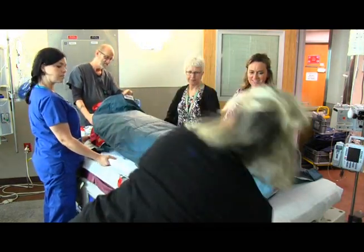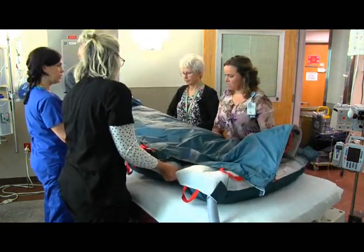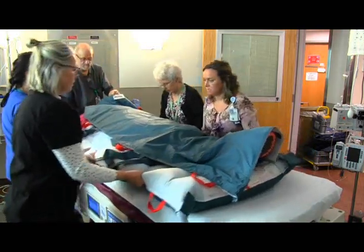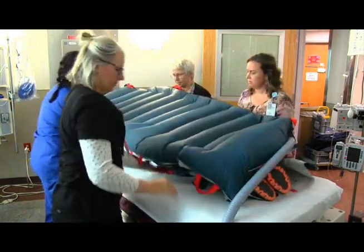When the mat is fully inflated, the patient will be positioned toward the cinders. Cinders will raise as receivers push down and forward, placing the patient in the prone position.